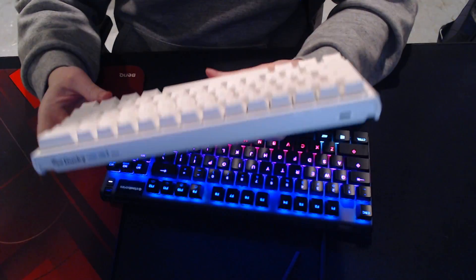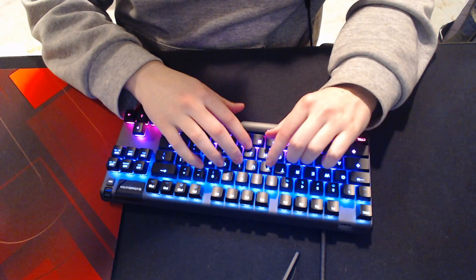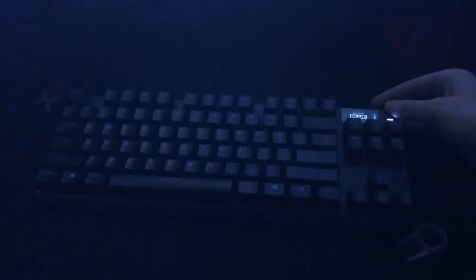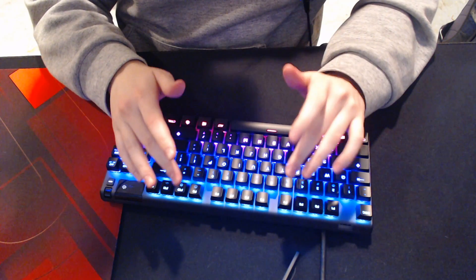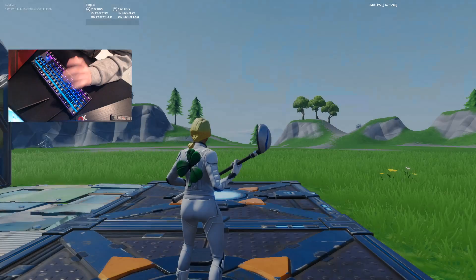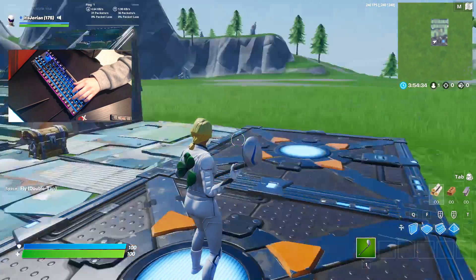So basically, we're going to see what's better: my Ducky with the brown switches I'm used to, or the new SteelSeries Apex Pro, which has a 0.7 millisecond response time and a 0.4 millimeter actuation point. I hope I taught you something about keyboard switches. Now let's go try it out. I'm weirdly excited for this — it's like a little kid on Christmas.